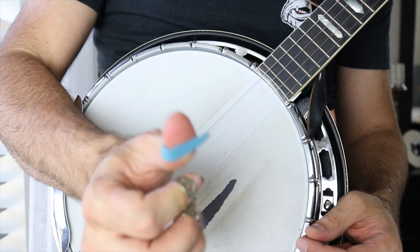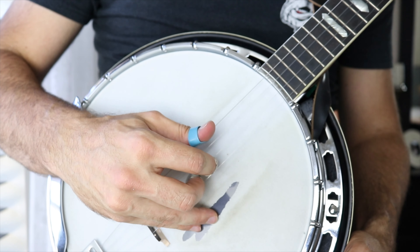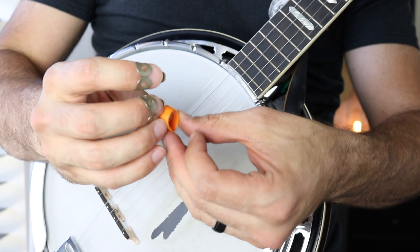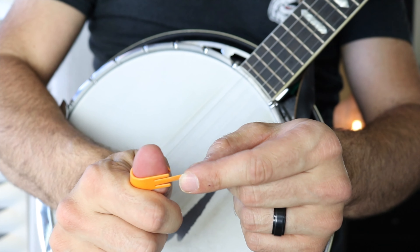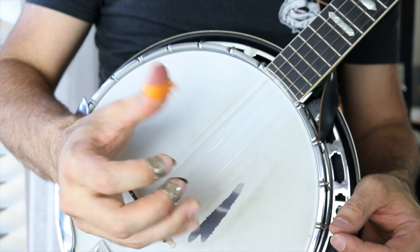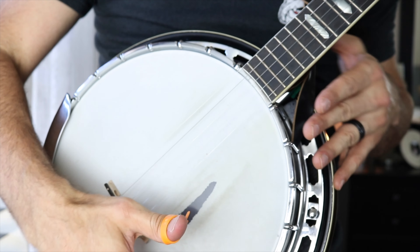If I switch to a little bit of a thinner thumb pick — it's still got some room to work with. Now if I come over here and take this speed thumb pick that's so popular with guitar players and use that, what I see is that this is a lot thinner compared to the Blue Chip pick. So as I come across it, it has more of a snap to it — a little more buzzy, I guess you could say.